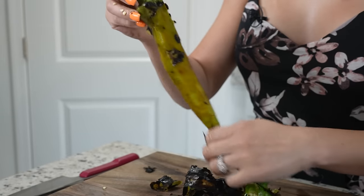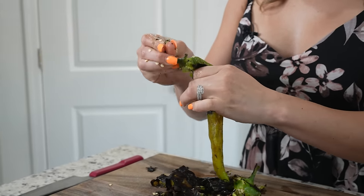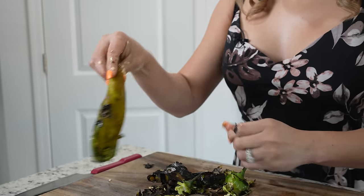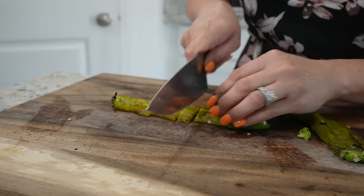At this point, our roasted chilies should be ready, so we're ready to peel them. We're just going to peel them and remove the stem and seeds. One of the chilies we're going to transfer into our blender cup, and the other two we're going to chop into small pieces.